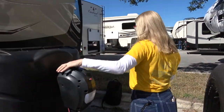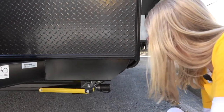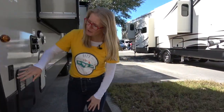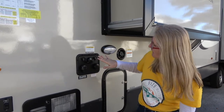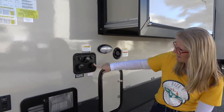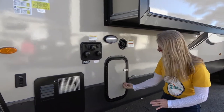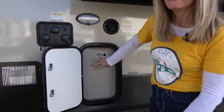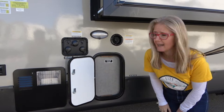Coming down, you've got electric stabilizer jacks — push of a button and these will come out to get you all set up. Coming around, you've got a docking light switch, and here are your satellite and cable connections, tank flush, city water connection, and an antifreeze inlet — I'm thinking that's more for winterizing. And here's fresh water. There's a water pump and filter access panel here so you can remove it to get access to those things.